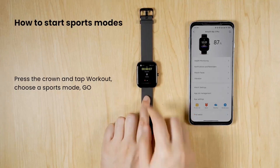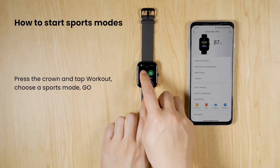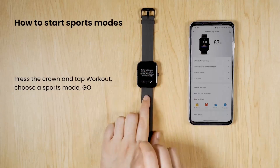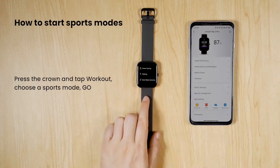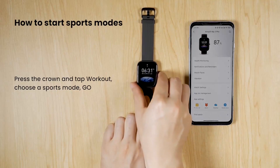Smash bigger workout goals — the Bip 3 Pro fitness watch has 60-plus sports modes, allowing you to get data for all your favorite sports like walking, running, and cycling, as well as more free-form workouts like strength training and yoga.